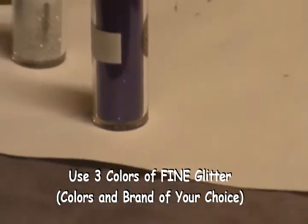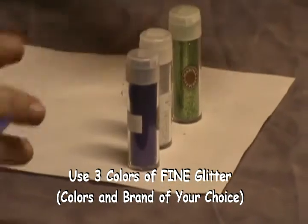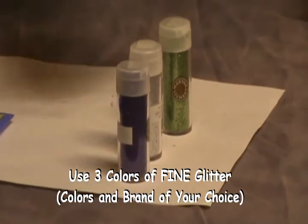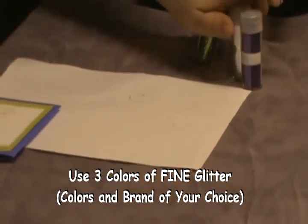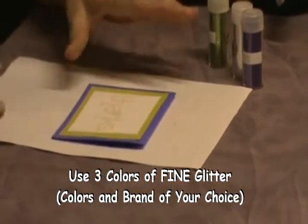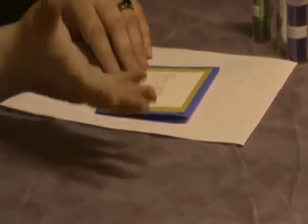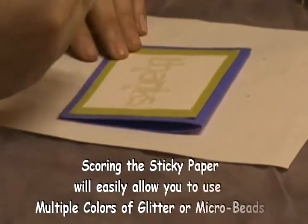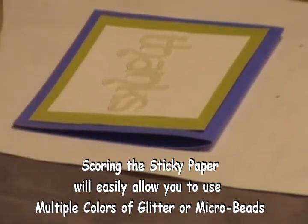If you haven't scored it, it's really not a big deal — it is not hard to remove the paper so you will be able to do that. As I said, we're going to use three different colors of fine glitter: green, silver, and purple. I chose them because the silver is close enough to the white, and the green and the purple — well, you know why. So I'm going to show you how to use the multicolored glitter for this one project. That's why we scored this — so we can use three different colors, one per letter.